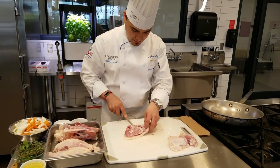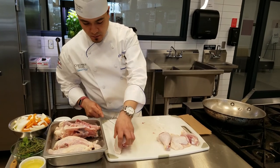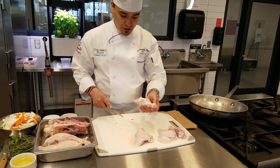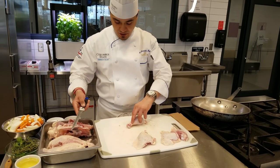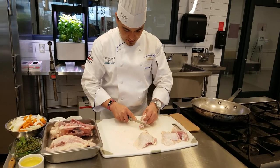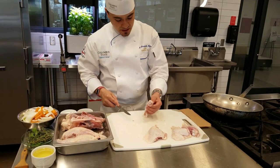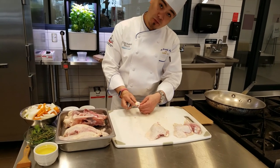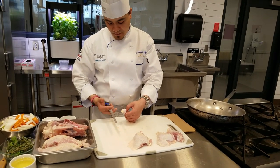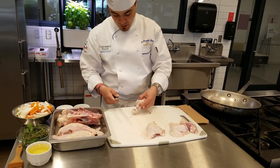We do the same thing on the other side — it goes right through the joint. Now we have two thighs, two drums, and two breasts. You can certainly French the drumstick as well. Look at where the joint is, and you can press against your knife and it will pop. That's one way of doing it. Another way is to cut right at the joint, which helps the excess meat come off.